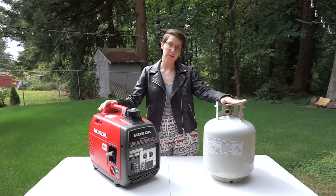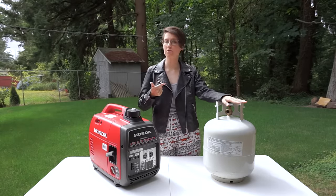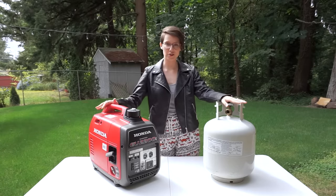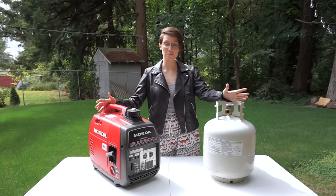One of the reasons we're doing this propane conversion is because as RVers we always have propane on hand. Our refrigerator, our stove, and our furnace all run off of propane, whereas the only thing that uses gasoline is our generator. Our truck is a diesel truck, so if we can just go without carrying gasoline around, that'd be great.